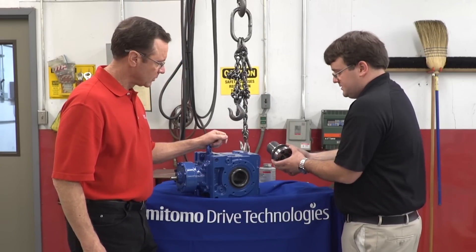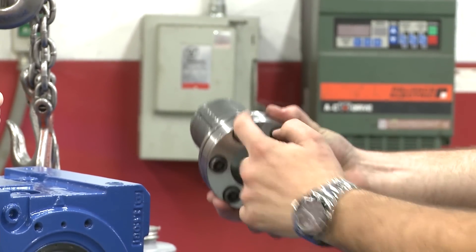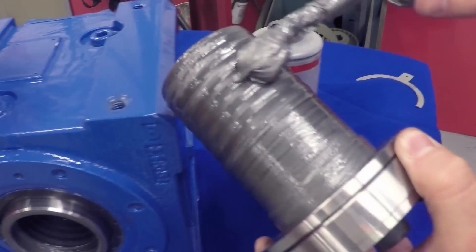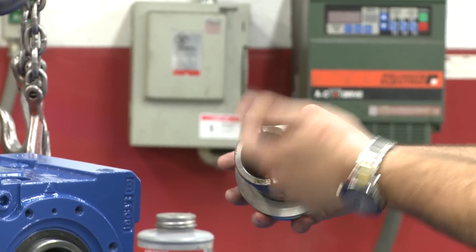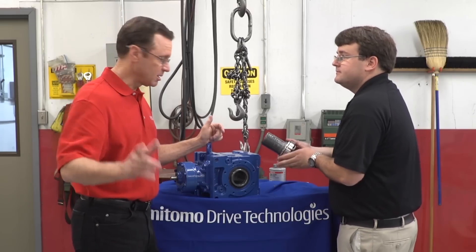So first, we'll go over the parts of the bushing itself. We have the thrust collar, the hardware in the front, and the bushing. From there, the first step — we're going to take some normal anti-seize, just a little bit on the outer threads of the bushing itself. We don't want anything on the inside, because if we get it on the inside it'll allow for slip. We want to make sure the inside is clean and dry. Grips, not slips — remember that.